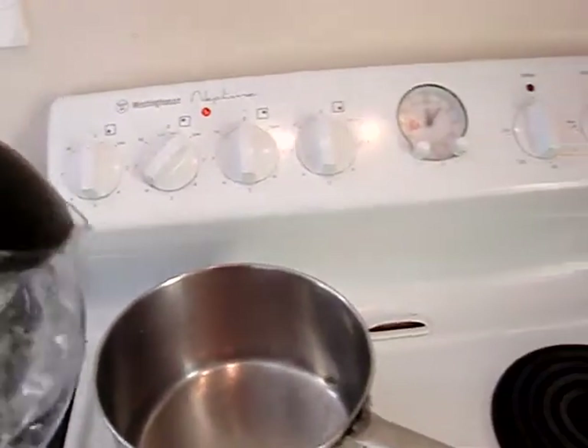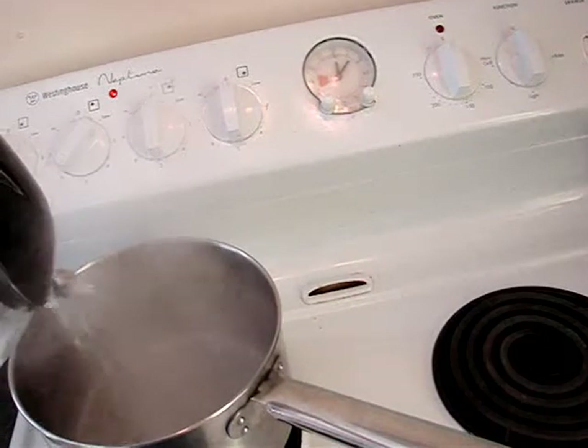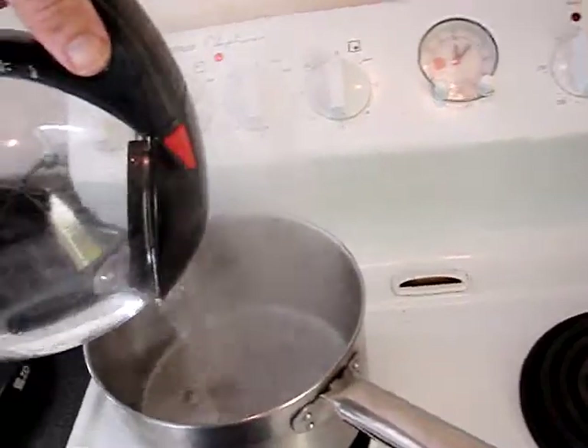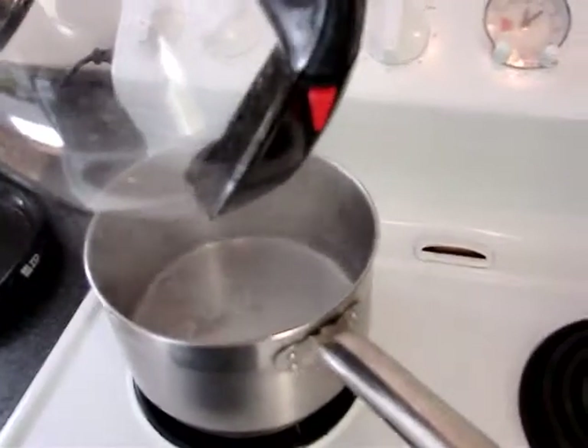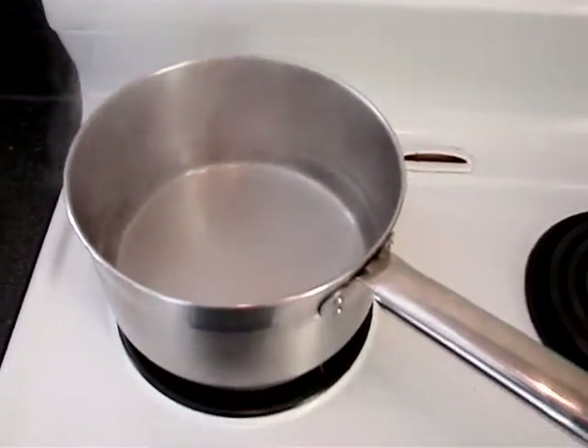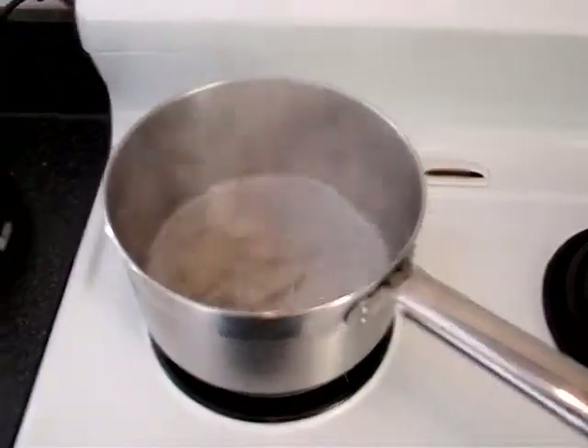That's a liter of water in there, which is the same as three 330-milliliter mugs of coffee if you fill them to the brim, or three stubby beer bottles. So that's going in.